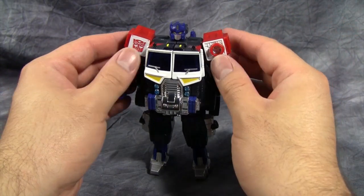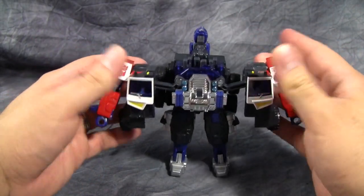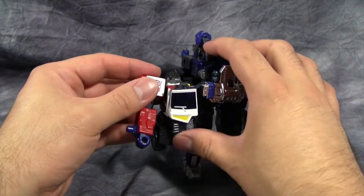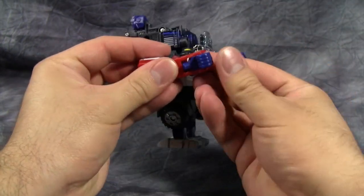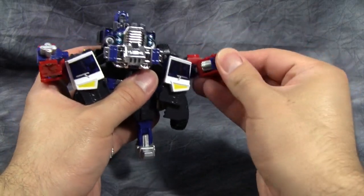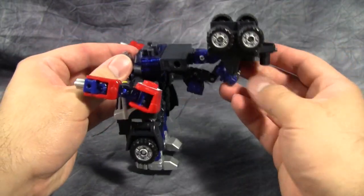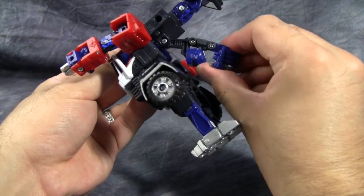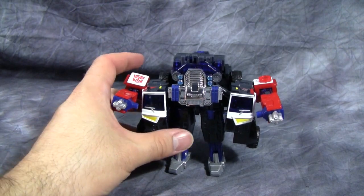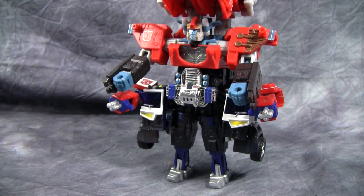We'll start off with getting him into what is lovingly referred to as pants mode. We'll take the head and rotate it back all the way, then reach up to the top and split the entire torso in half, thus revealing the combination ports. Point the arms forward and then flip the fists to reveal guns. Joints are tight. Next, fold out the rear of the vehicle — take this whole rear section and flip it around. Collapse the mask on the head, rotate that around and collapse it down. And here we have his pants mode. Then we just combine them up — Grand Convoy, pants mode!